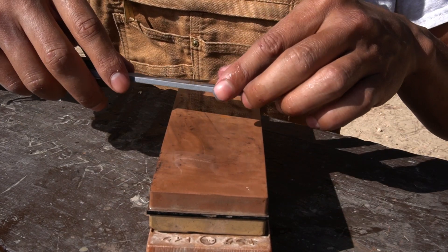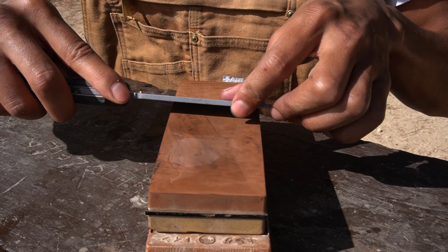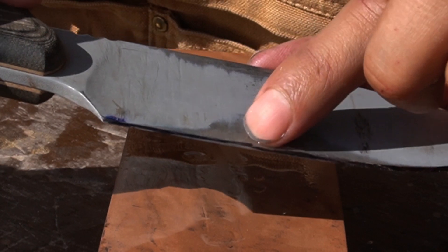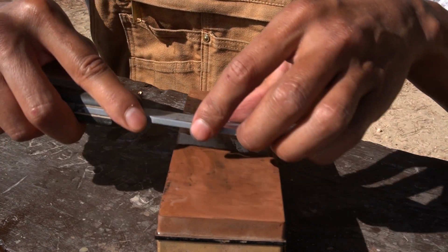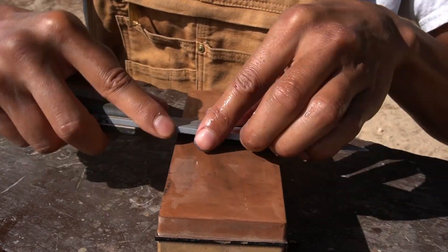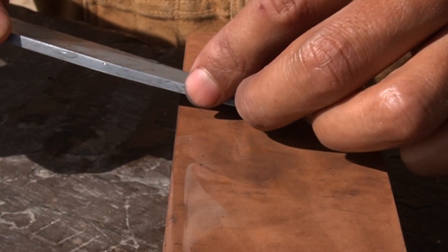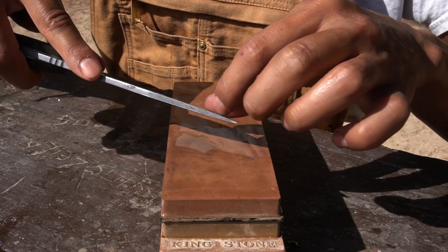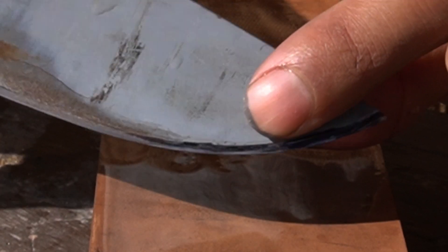You have to be careful with this bevel — since it's so small, make sure you only get the marker on the parts you're going to sharpen. Start on the 1000 grit side, put your finger on until you feel the edge touching the stone, then do one quick push and check. If there's still a lot of marker, your angle is too steep — flatten it a little bit. For the belly, do the same rocking motion, keeping your finger on the edge so you can sense it.